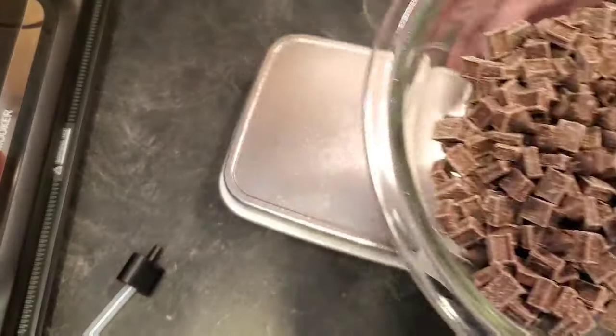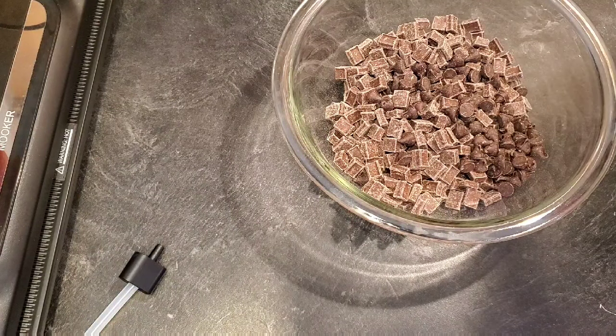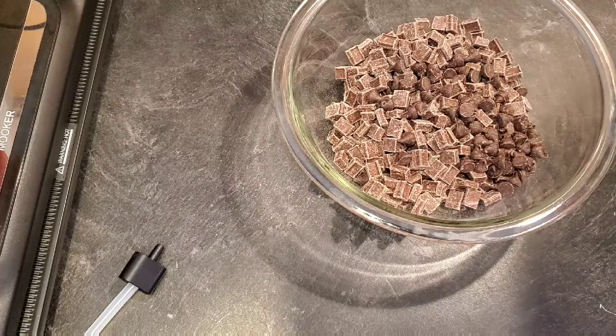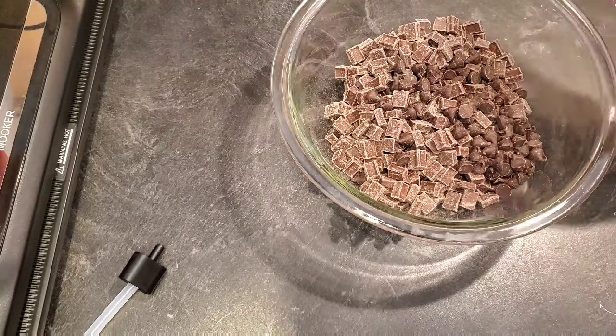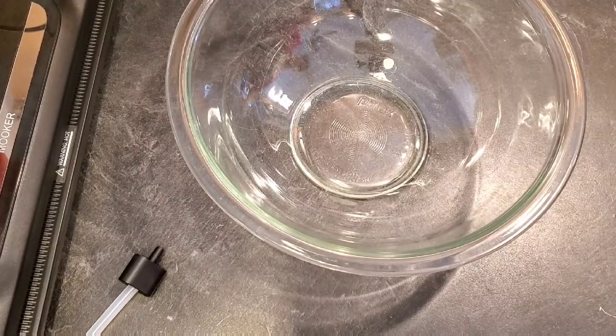I'm going to microwave this on 30-second intervals at about half power because I don't want it to burn. I'll show you exactly what that looks like when it's done.